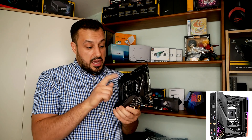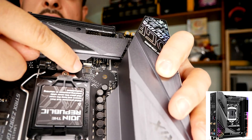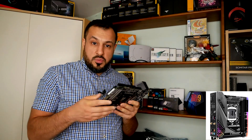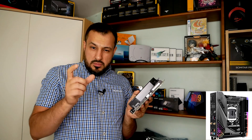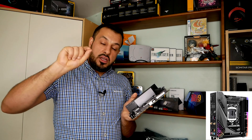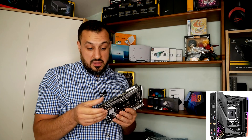One thing I'm not sure about — there's a white strip on the board and I've tried to look online but couldn't find anything about it. Let me know if you know what it's for. It looks similar to the flat ribbon cables you'd find going from a motherboard to a phone screen, but I genuinely don't know why it's there.